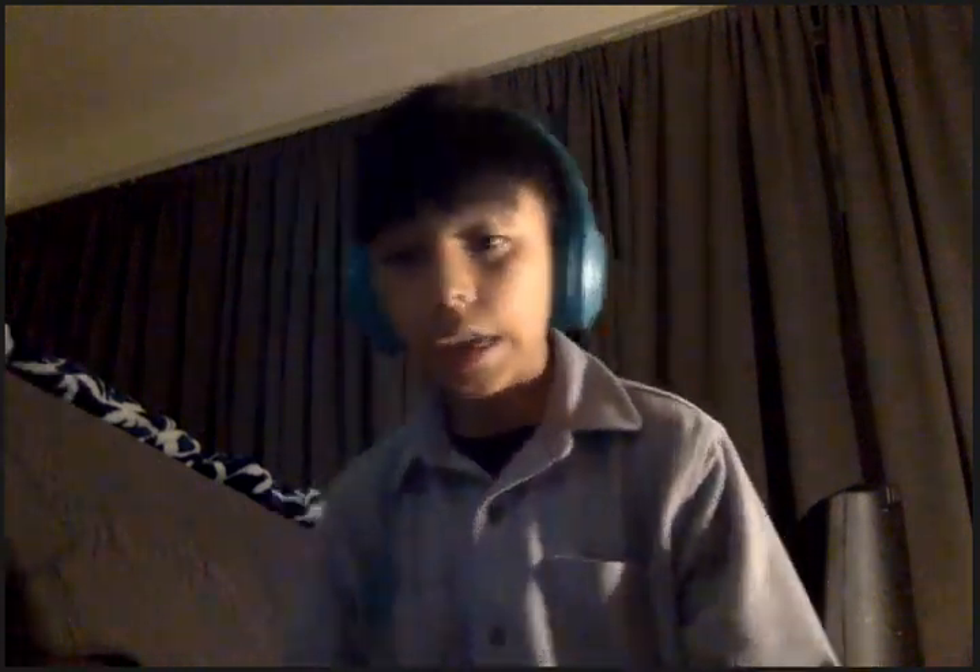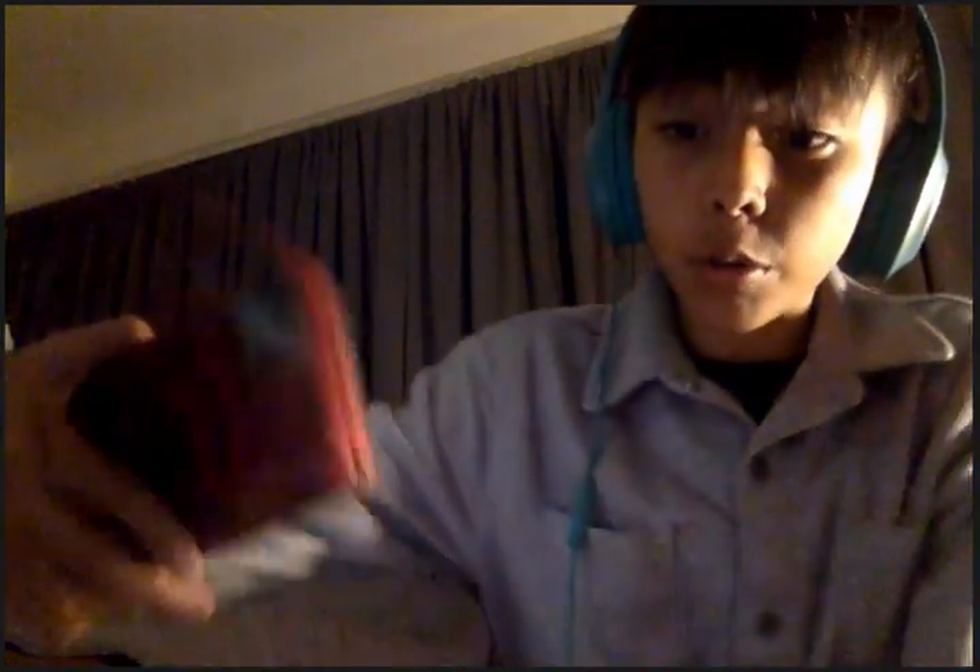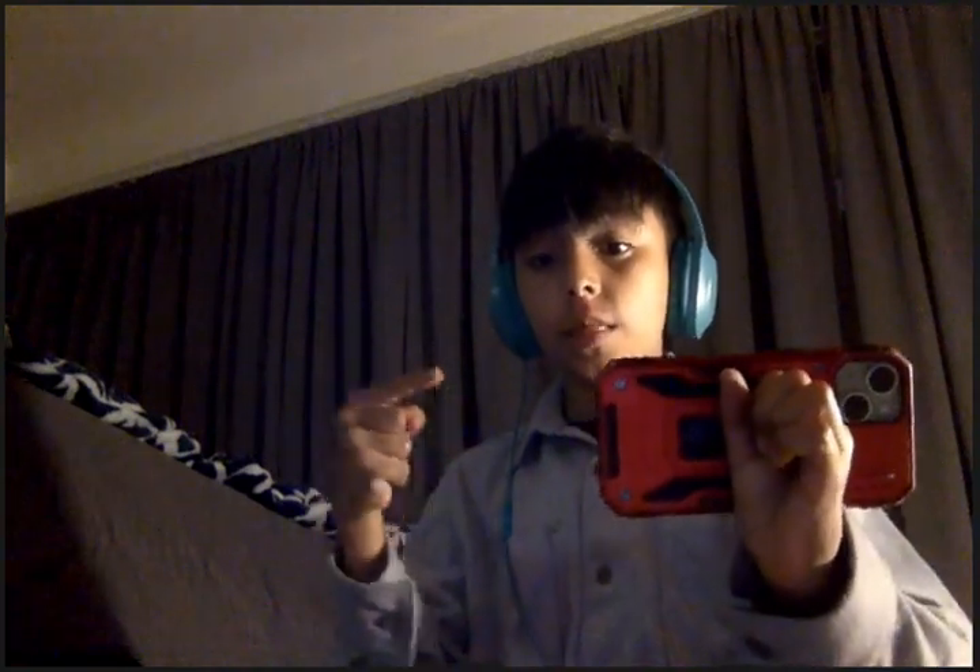Okay, so the first step is to get your phone, and you're going to go ahead and put your phone so it's showing your face. For example, you're going to put your phone like this — that's the example guys.